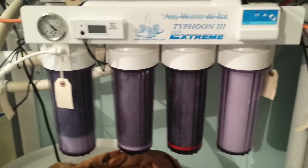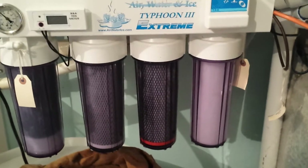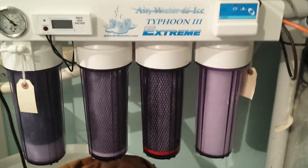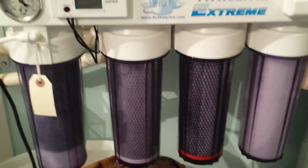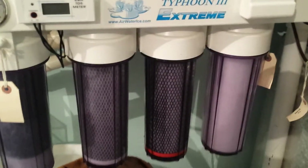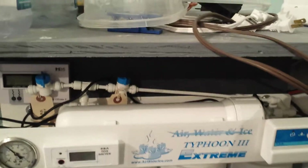If you have a 3 or 4-stage system, run a 5-micron sediment filter in the first stage and then a 1-micron in the second. I have a 5-stage so I have the luxury of going 10-5-1, but never start off with a 1-micron or 0.5-micron. Let your pressure come through your system and let your membrane do its job.